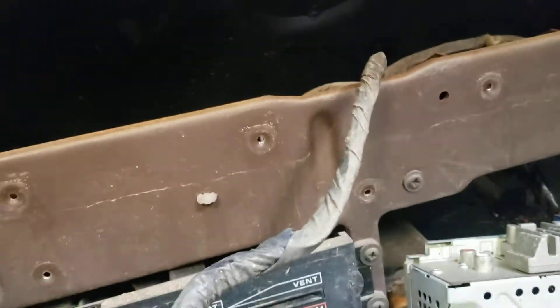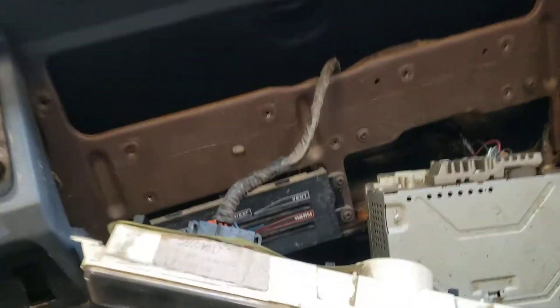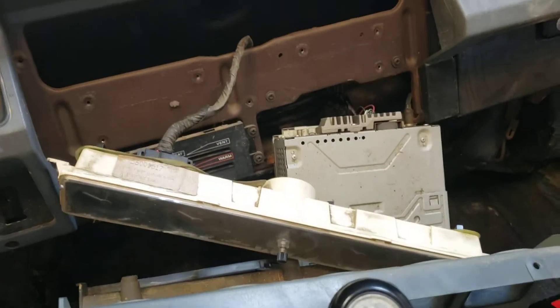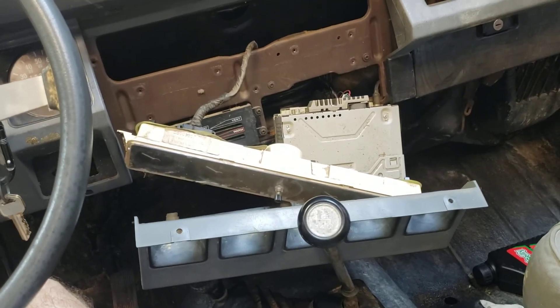I thought it would be more of a pain to get the dash apart. You may have to pull more pieces, and somebody never replaced a couple of the screws here. You've got to take certain things out of the way, but for me I was able to pull out the screws above the gauges on the face and it was almost just that simple — pulled it right out. I've been working on this for 20 minutes and I'm basically done. If you've got the same problem, there you go — good luck.